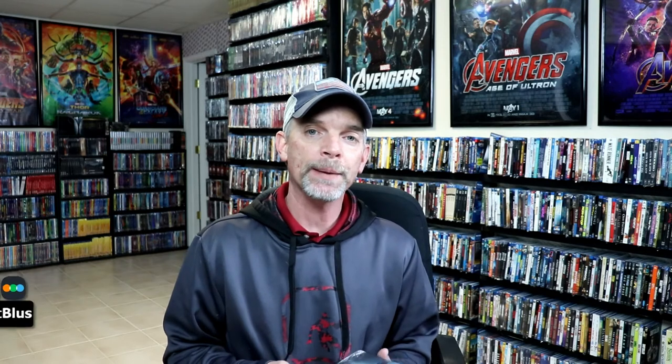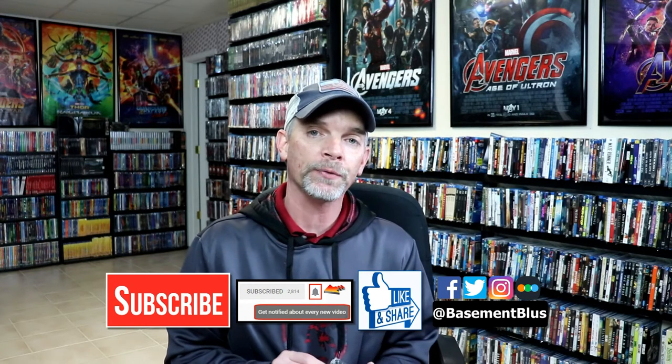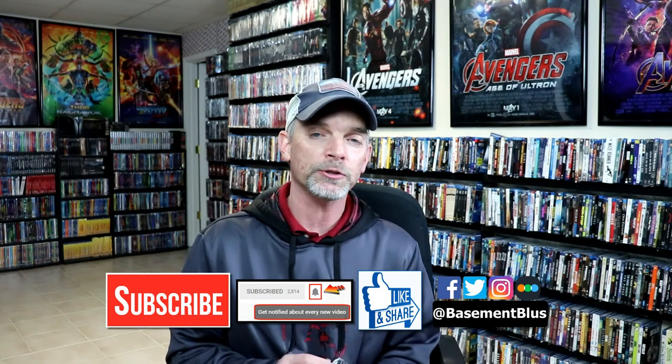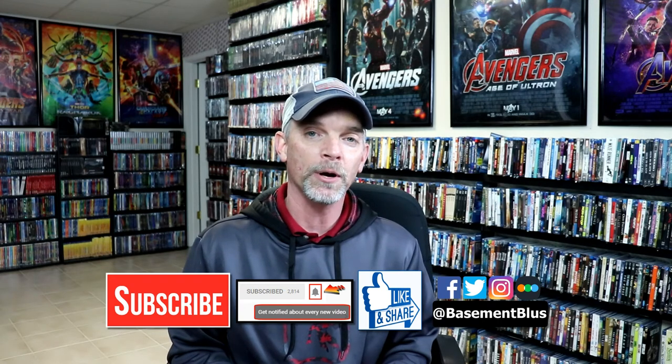If you like what you saw here today, please give it a thumbs up and share the video. If you haven't subscribed to my channel, I'd really appreciate it if you would subscribe. If you do subscribe, please remember to hit that notification bell so that you can be notified every time I upload a new video. If you haven't found me on my social media accounts, I'm on Facebook, Twitter, and on Instagram. And if you'd like to check out what I've been watching, you can find me over on Letterboxd. I do have links below.